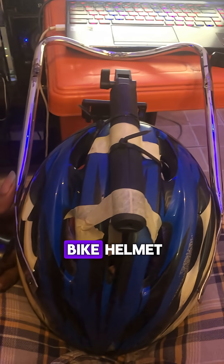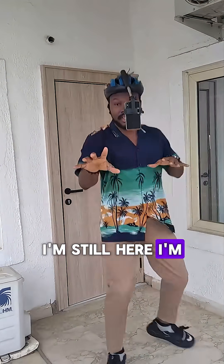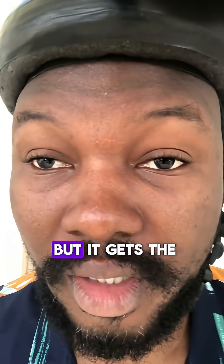Here's the build: a bike helmet, a selfie stick strapped on with zip ties and my phone mounted for recording. It isn't rock steady but it gets the job done.